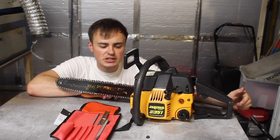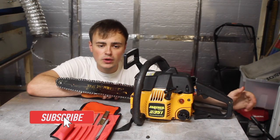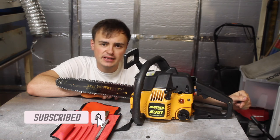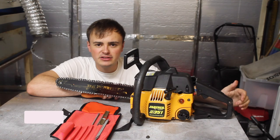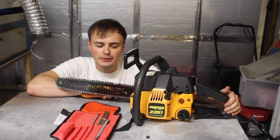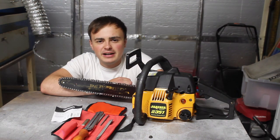So there we go, that's how I sharpen my chainsaw. I hope you found this video useful and enjoyed watching it. If you did please don't forget to like and subscribe to my YouTube channel — I'd really appreciate it, and thank you so much to everyone already supporting the channel. Take care guys and hopefully I'll see you in the next one.